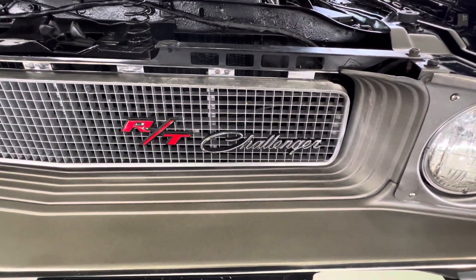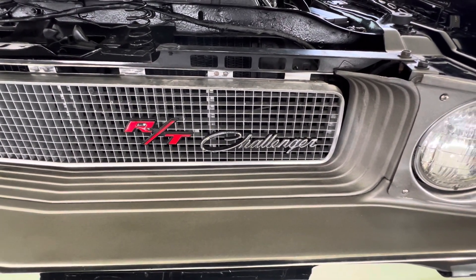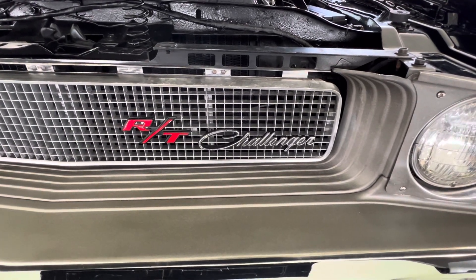Muscle Car Corner bringing you another beautiful Mopar. If you like the videos, please give me a thumbs up and subscribe. Thank you so much, I'll see you next time.